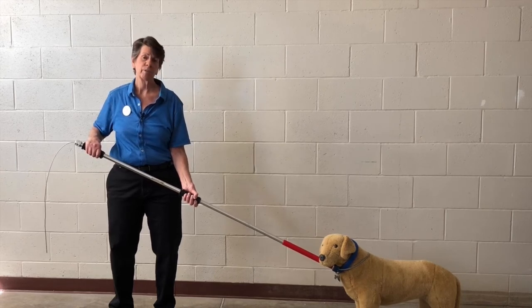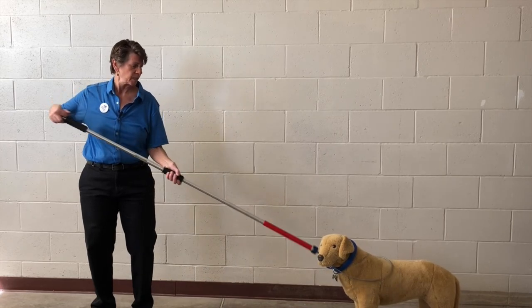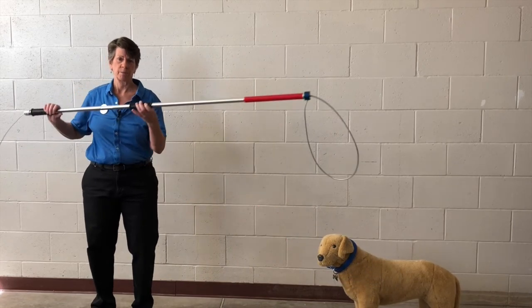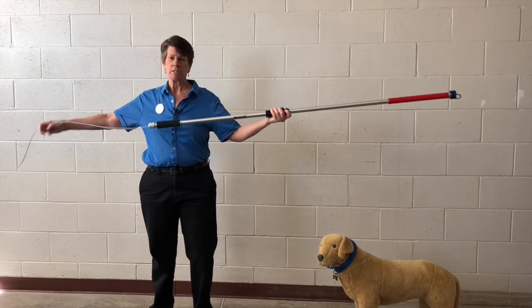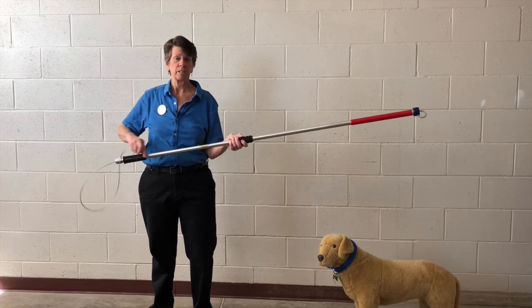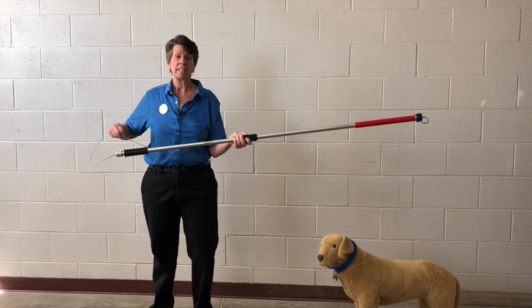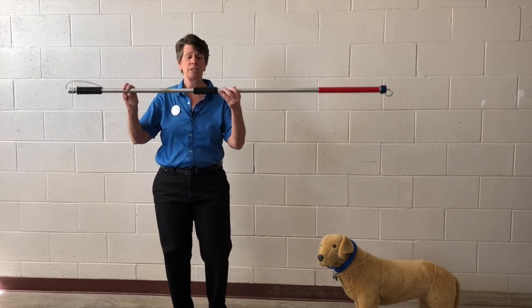Once you get that dog to where you're going to move him, all you have to do is release and get the noose off the dog. And then once you're done with it, you're going to properly store it back in the place where you found it so everyone can find it the next time they need it. That's how we use a catch pole.